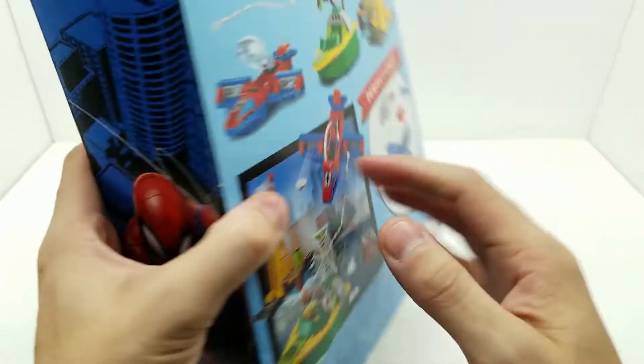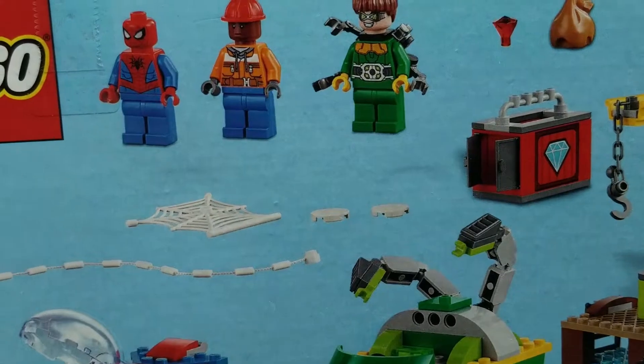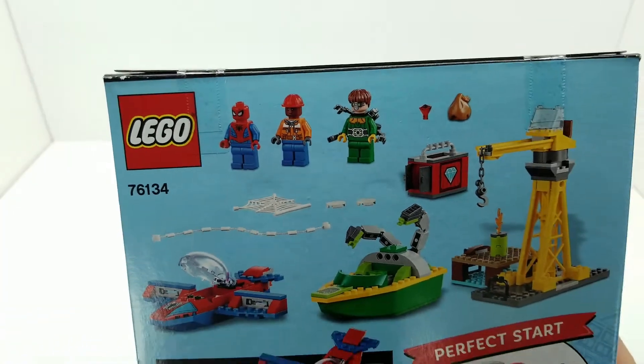This Spider-Man is slightly different because he does not have red boots. So that's a difference worth noting. Let's take a look at exactly what this looks like.